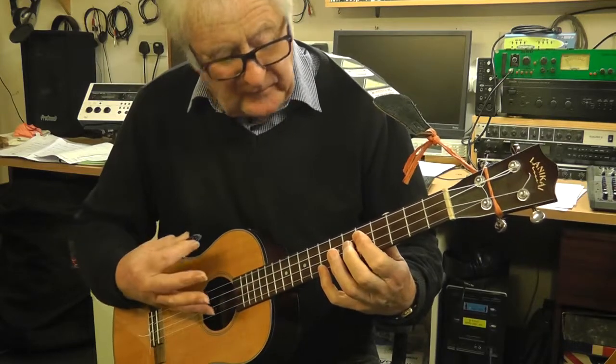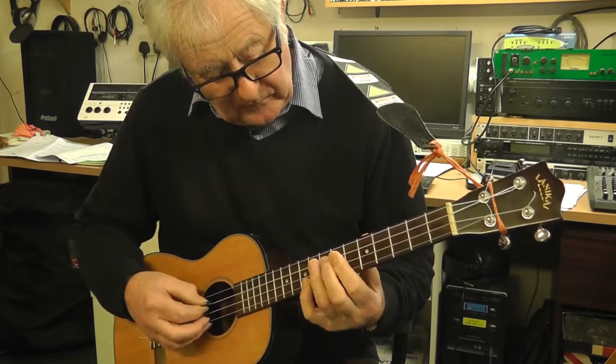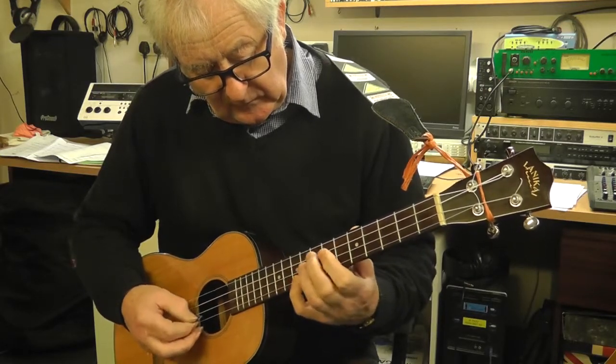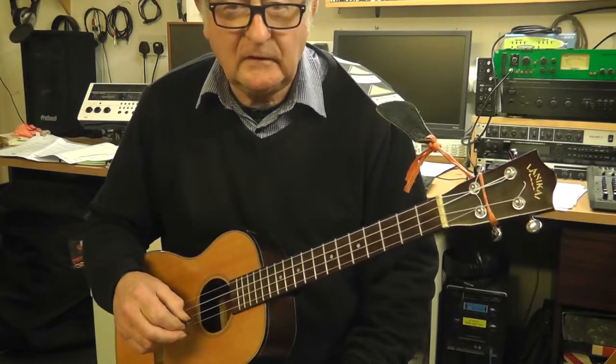So if you want to play it in a different key, you only have to find your starting note. For example, if we wanted to go to G, we'd start here. So that's the basics of the pentatonic scale. I hope that's of some use to you all. See you next time.